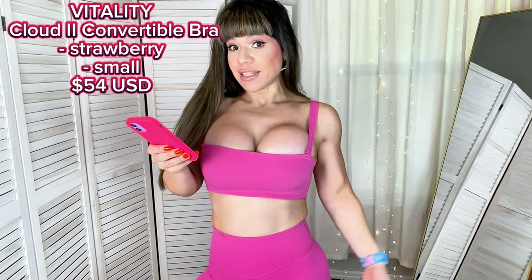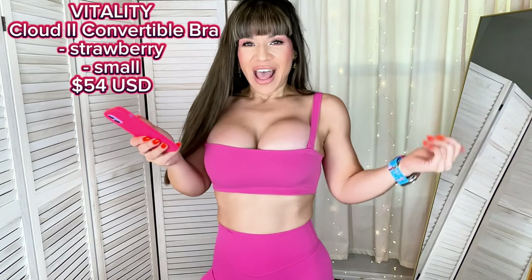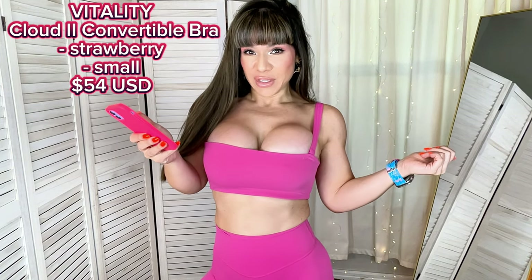I love the fact that it is covering my belly. So if you start to get into colder months — this is a no-brainer. Cloud 2 Convertible Bra in the color Strawberry, my true-to-size small, and this retails for $54. This is definitely the shorter version of that tank I showed you. I love this type of sports wrap — feels like a bandeau. To be honest, if I remove the straps for this one, this sports wrap or bandeau will slide down. It doesn't make me feel comfortable.